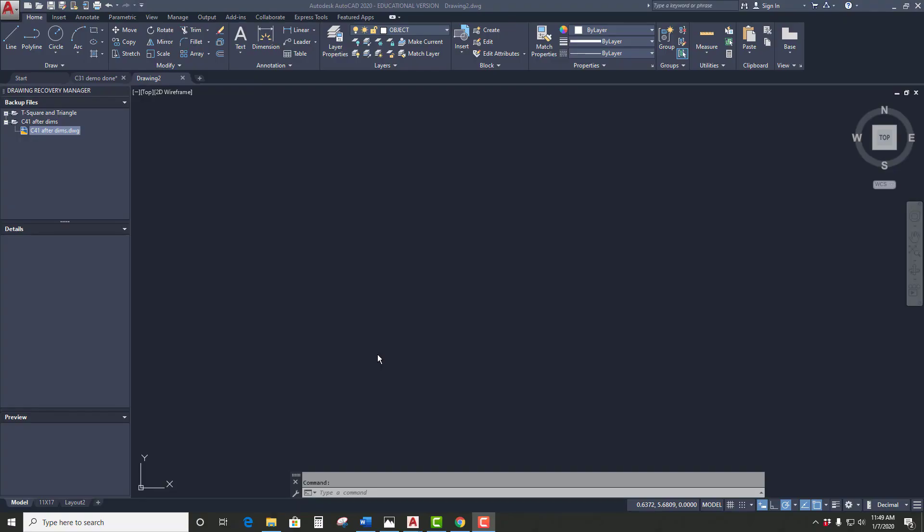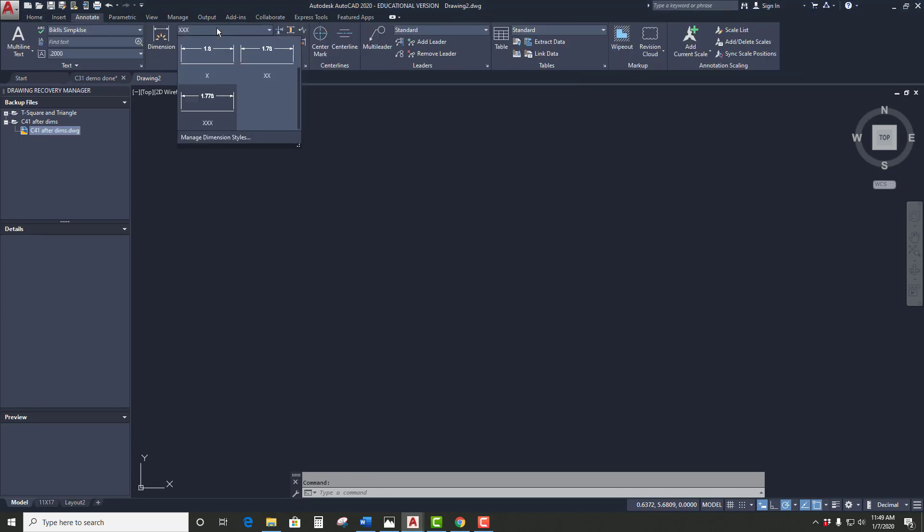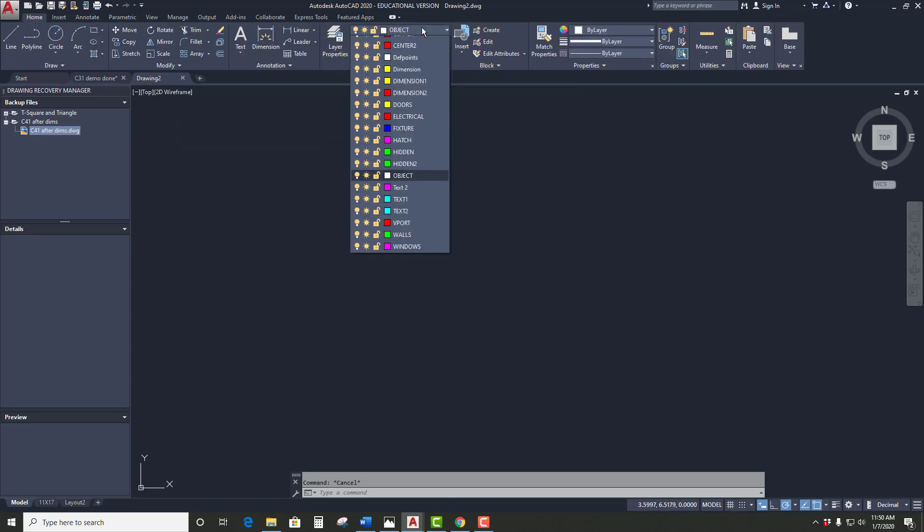This demo is going to be on the cross base — your first metric part. I've got my drawing started here, just a plain old using my last template file, the one with the XXX. So we have all our dimension styles in there, it's all good to go. All the layers are good to go, we have all our layers in there.